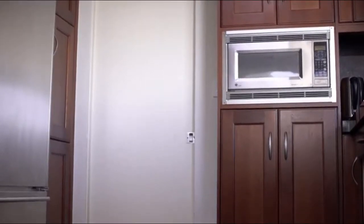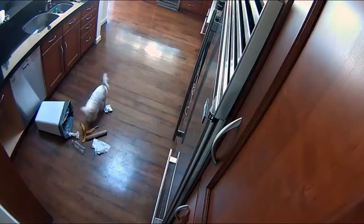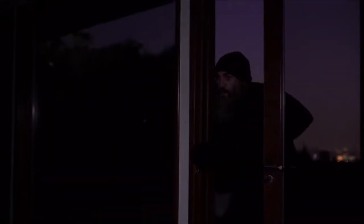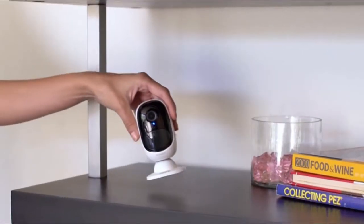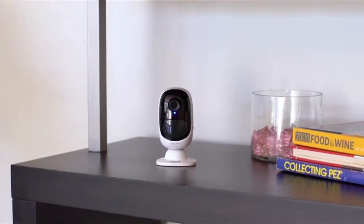Watch what your naughty pet is getting into, enjoy the family's happy moments, and see if there is a burglary while you're away. Installation is super simple — put it on a shelf or other flat surfaces, mount it to the wall.